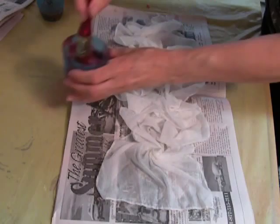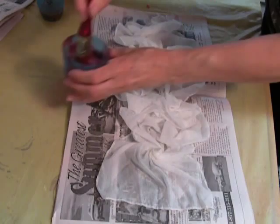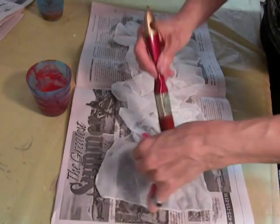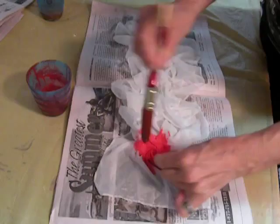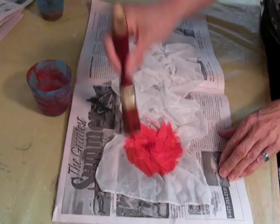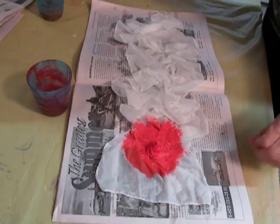Now we've folded the scarf, and I start with the color of the blossom, which will be red. I hold the tip and press my brush down to the top, so the center piece is really nicely soaked. Press it down — that's where the design will come out.